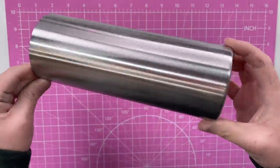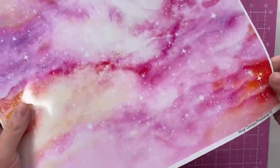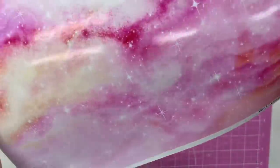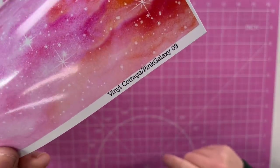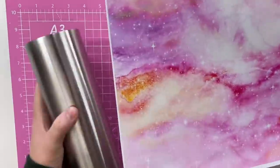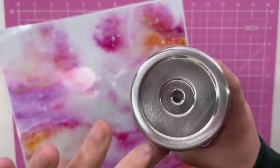All right, you guys. So I'm starting with a fully prepped and sanded cup here and I've got a sheet of this marble, cloudy galaxy situation. This is the pink galaxy pattern number three from Vinyl Cottage. And we're going to do a vinyl wrap with this.